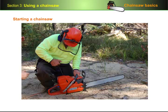There are two ways of starting a chainsaw: the cold start and the warm start. Let's have a look at how a cold start is done first.